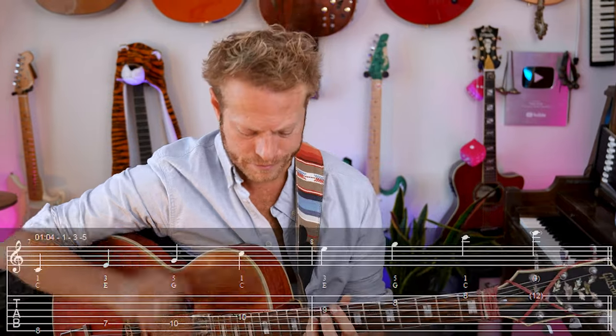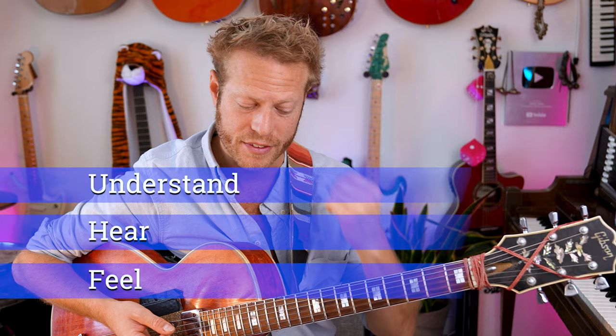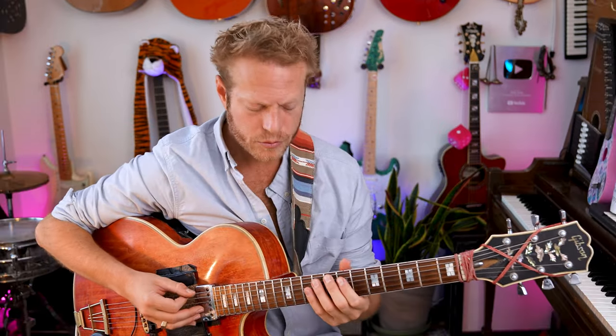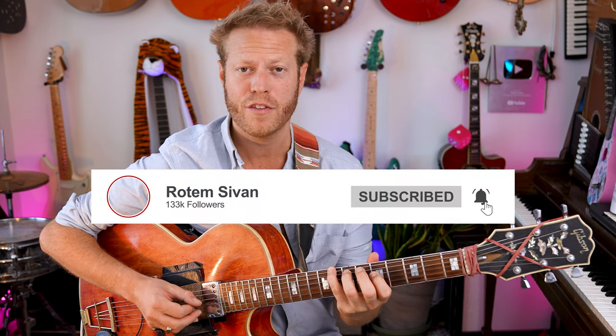Now this is something you've heard before, but we need to not only know the shape, but understand and hear and feel what's going on. If we can tag it, we can learn a lot of music. So we're going to sing the C. Now I want you to listen and really focus on the colors, but also know the notes. There are only three options — one, three, and five: C, E, and G.